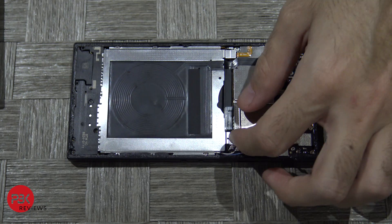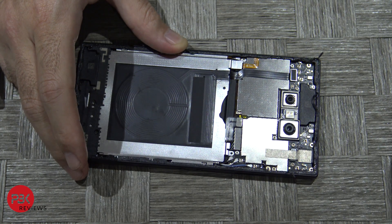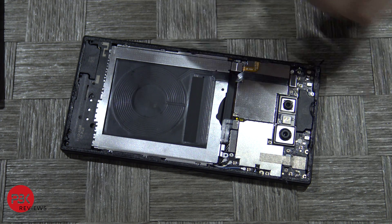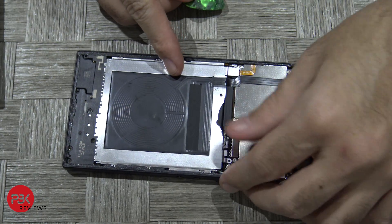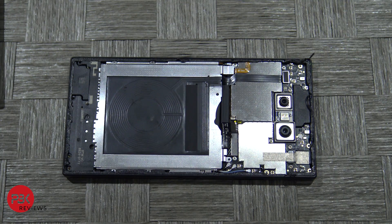Next go ahead and remove this metal shield over here. Then go ahead and disconnect your cable over here for your battery. Next go ahead and disconnect this cable over here that leads to your wireless charging pad.